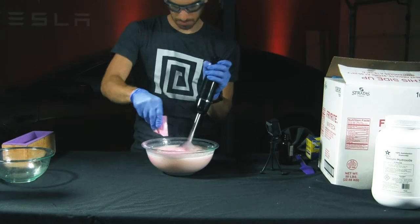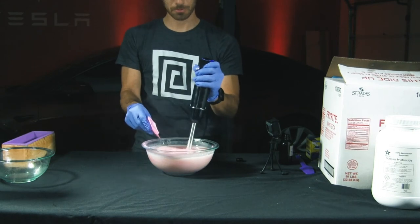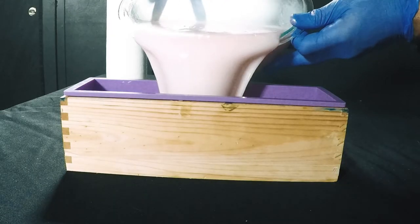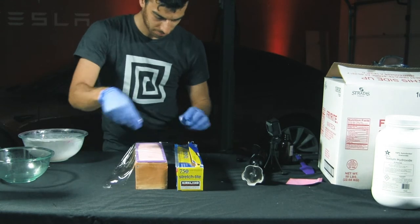It's a good idea to wear a mask when using mica powder, because the powder gets everywhere and can get into your lungs. When all the ingredients are combined, go ahead and pour the mixture into your mold, cover it with plastic wrap, and leave it to cure overnight.